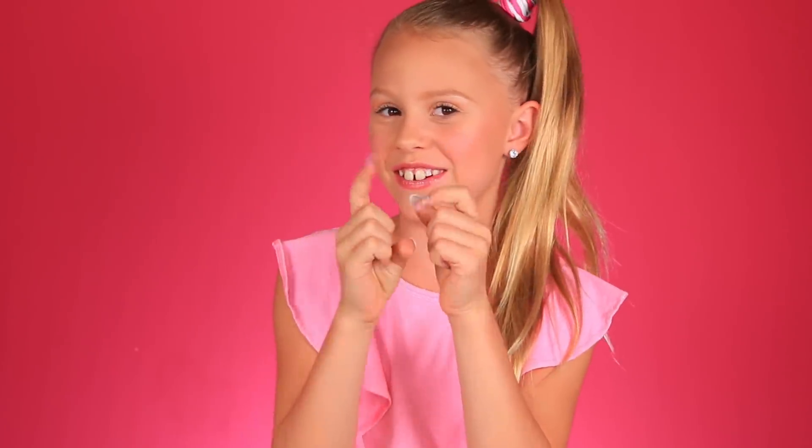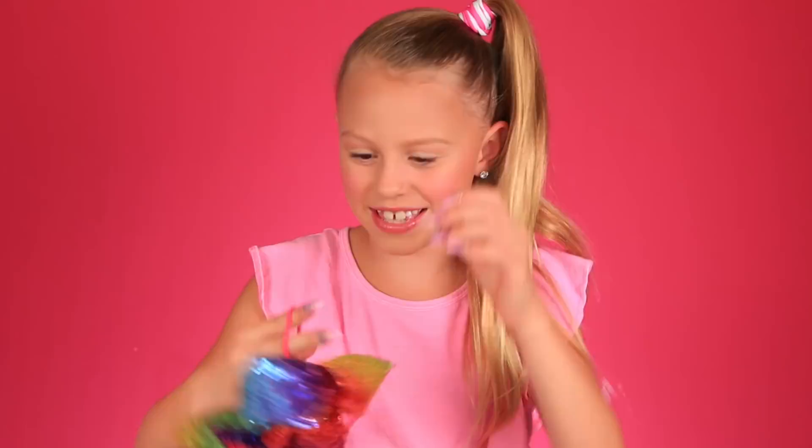Now there's one thing left to do — the most important part of JoJo: her bow. It has an elastic right here. Here's the final look, guys. You got the JoJo bow! I got the bow from Payless, and she also came out with some really cute shoes.